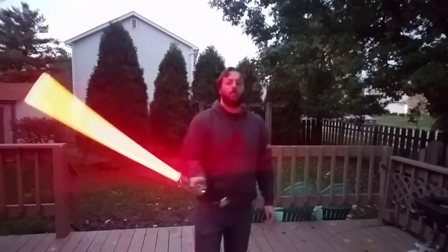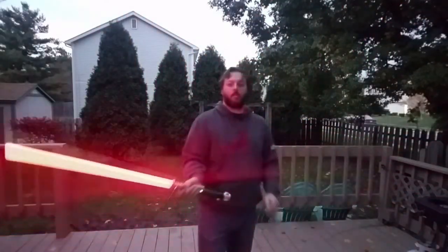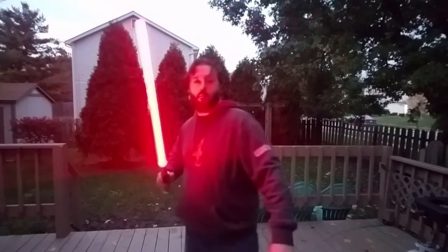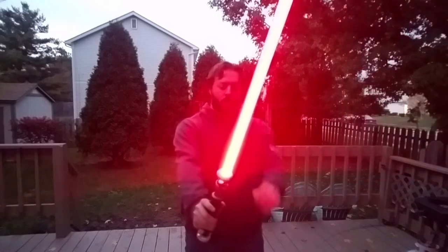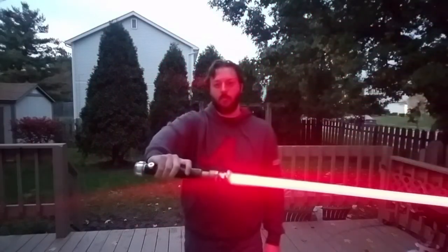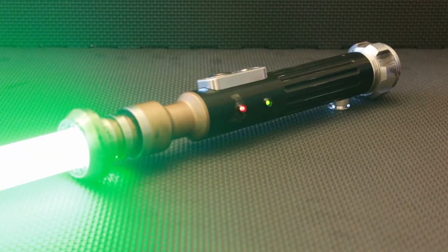This is not going to come with a blade. It's not going to come with a charger. It's hilt only. So if you already have those, great. If not, we can point you to places to purchase a one-inch blade or a proper charger for it. Again, thanks for watching, and may the force be with you.